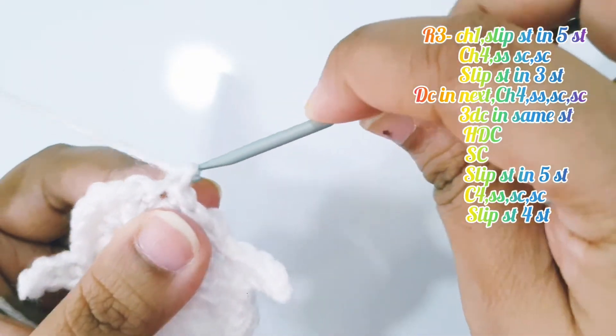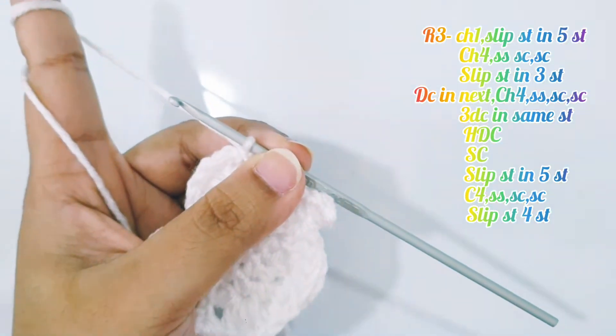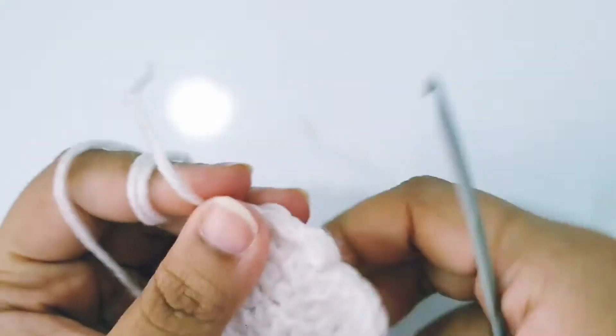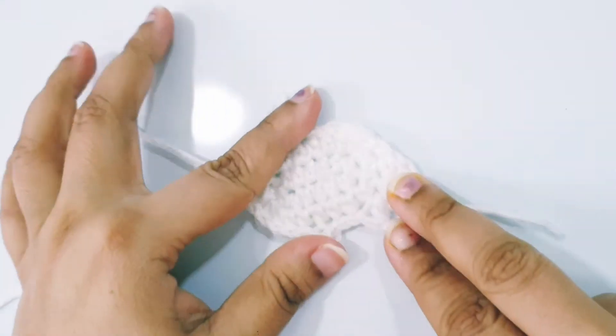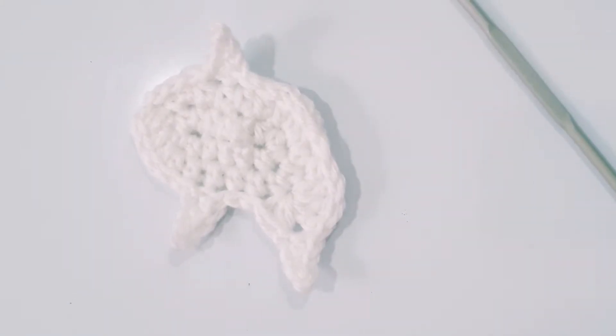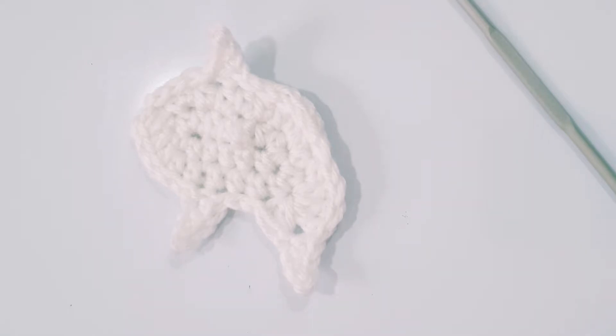Chain 1, then cut and weave in the end. This is the ghost appliqué with the left tail. Next let us crochet the ghost appliqué with the right tail, and we can embroider the eyes to look more awesome.